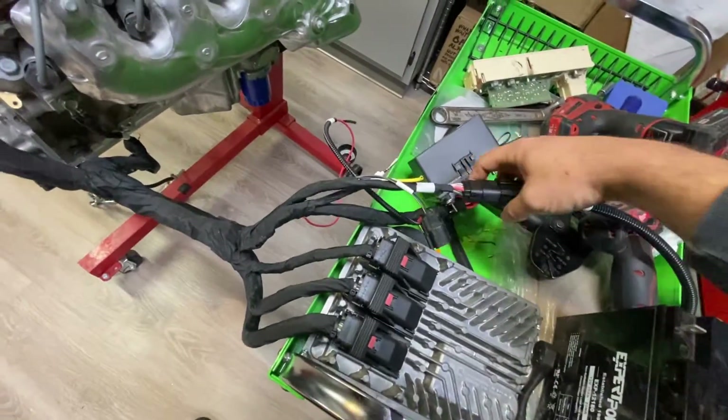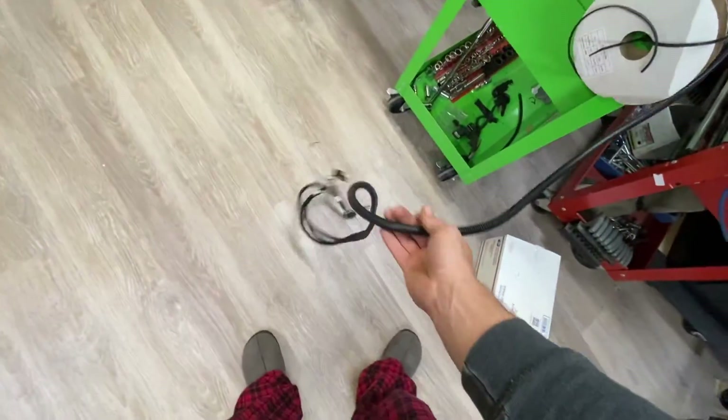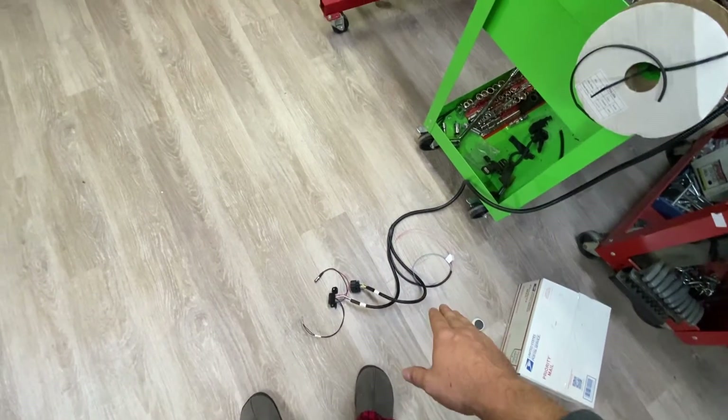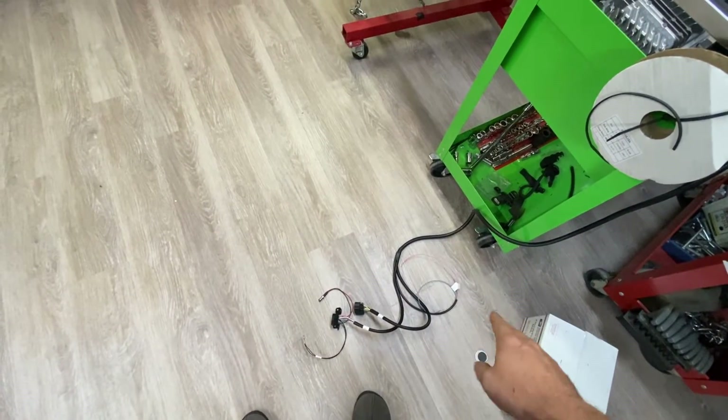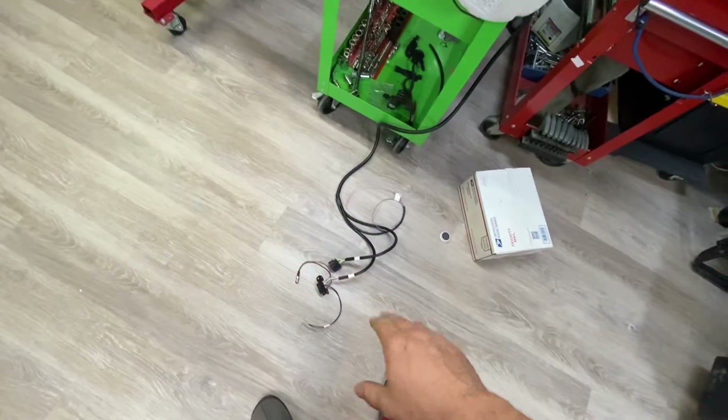You'll have an interior harness that plugs in here, so you can unplug it and run it to the cab of your pickup. You will have your pedal, your ignition turn-on, your brake signal circuit, and your OBD2 port.